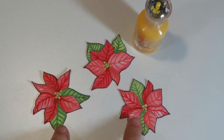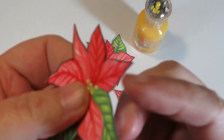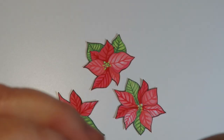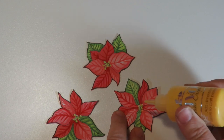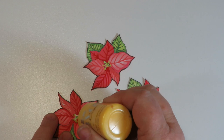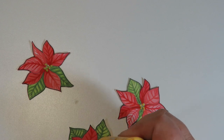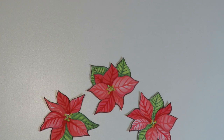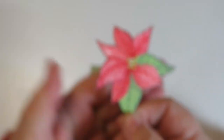Here are the three little poinsettia plants cut out. I went around the edge of the petals with red and around the leaves with green. Now I'm going to use some Nouveau drops — this is dandelion yellow — and just add some Nouveau drops to those little center berry-looking parts of the poinsettia. This gives them dimension. I'll put these aside and let them dry since Nouveau takes a little bit of time. They come out shiny and raised and really look like poinsettias.